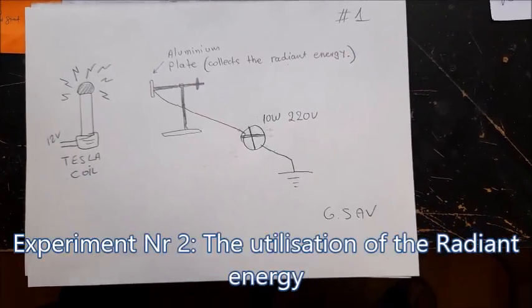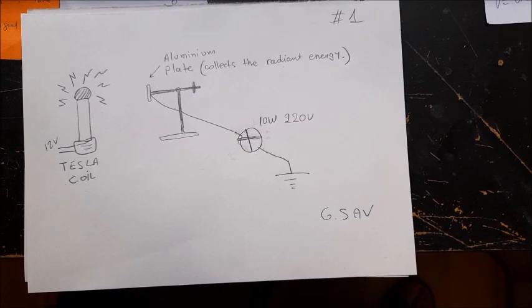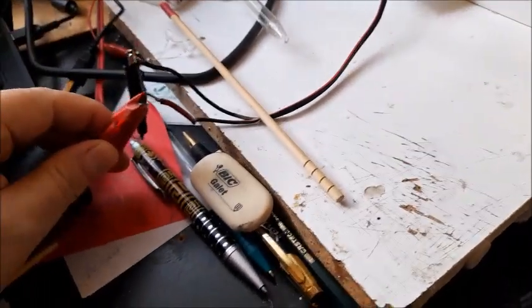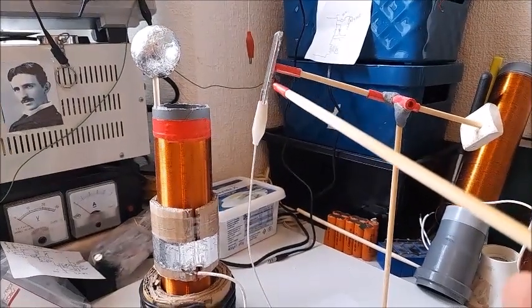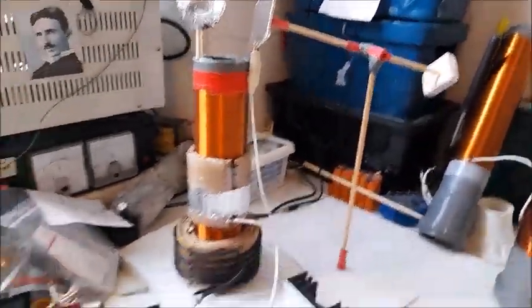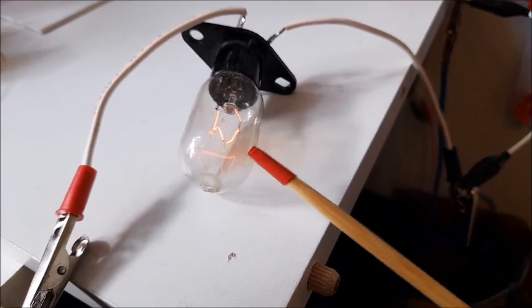Now the LEDs have been removed from this setup, and instead of them I put an incandescent light bulb from a microwave oven, 10 watts, 220 volts. This is the bulb, right here. I'm turning on — nothing — because I don't have too much power to light it up. But as you see, it doesn't matter if the plate is so close to the coil; it doesn't respond. But if I place this metal bulb closer directly to the coil, right there, the bulb begins to light up. As you see, I'm using the radiant energy this time to light up the bulb.